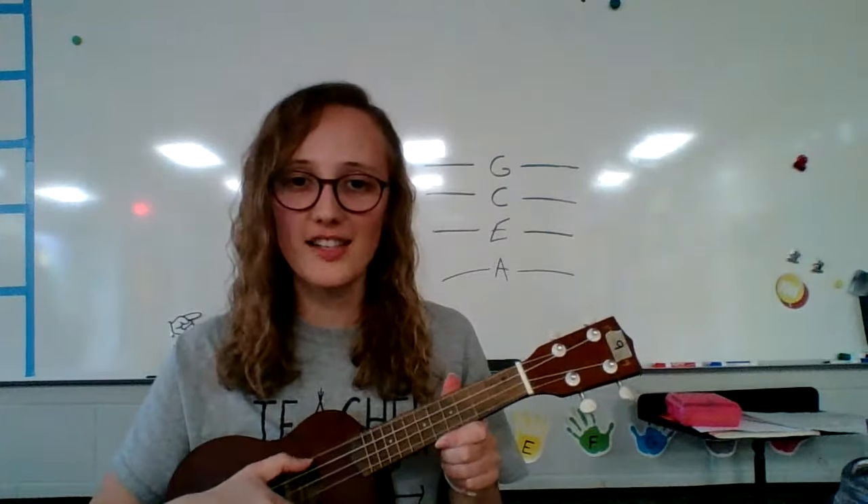Our strings all have different notes. From the top, it goes G, C, E, and then A. G, C, E, A. Good chickens eat apples.